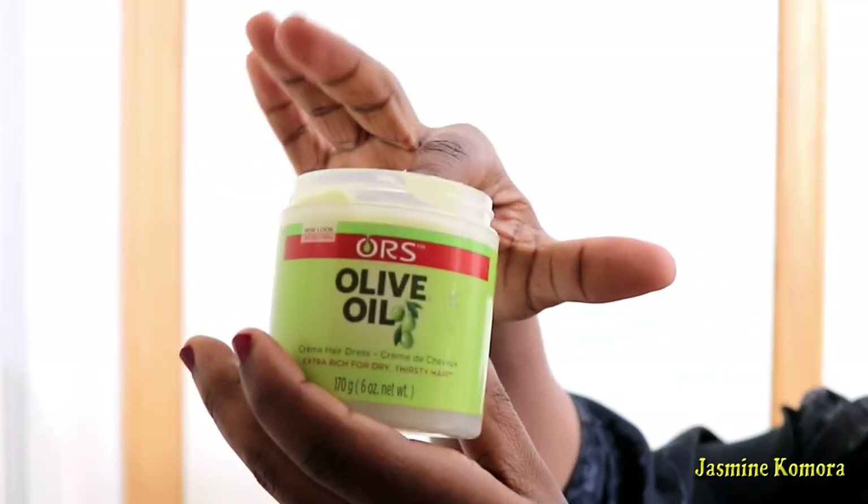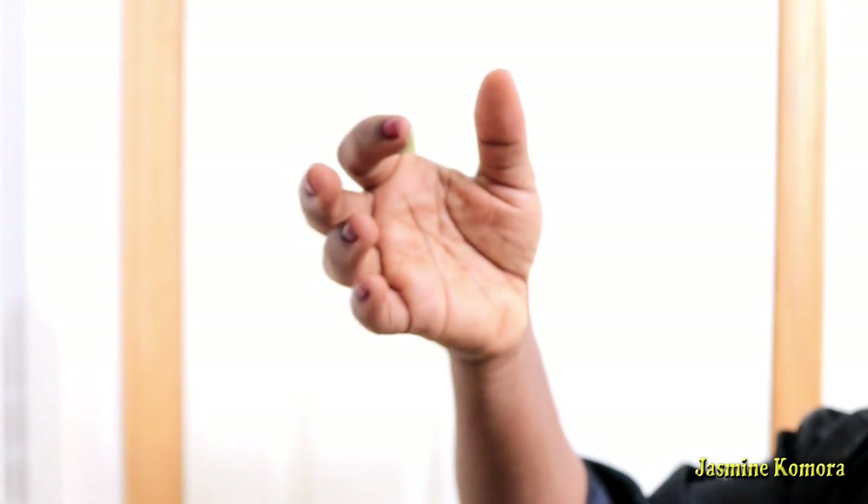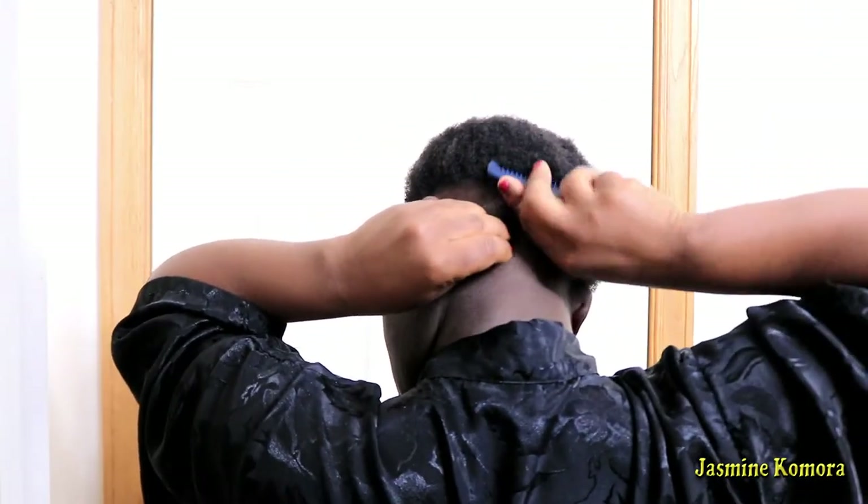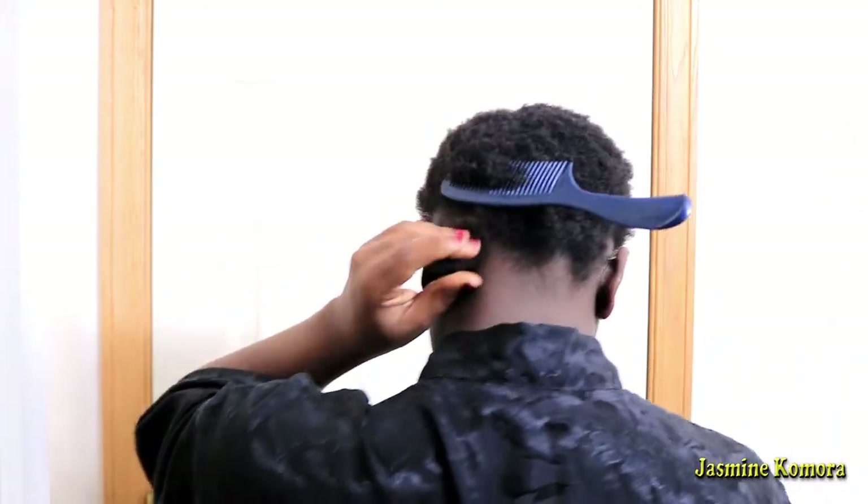I'm going to apply my olive oil, which will help nourish my scalp — just grease my scalp up to help while these braids are in. That is super important; do not skip this step.